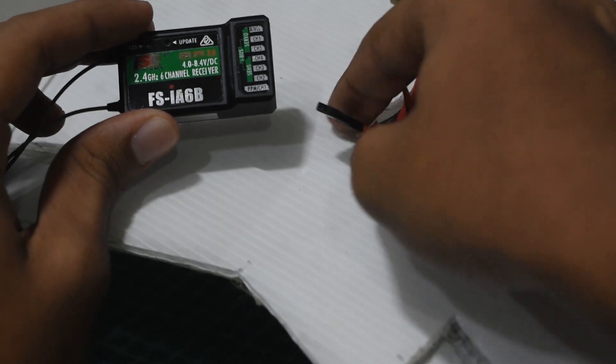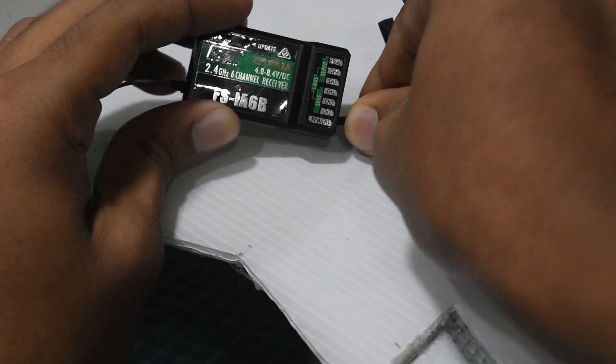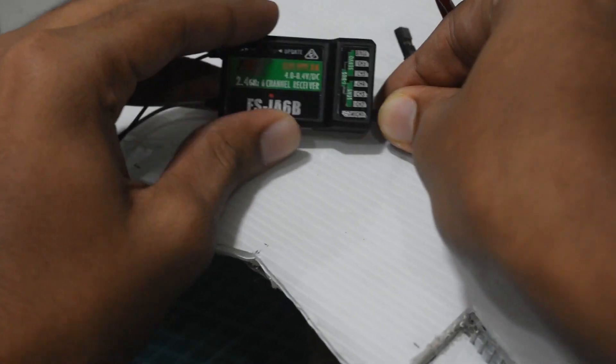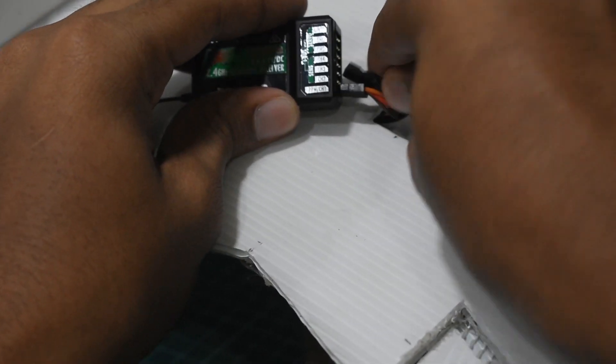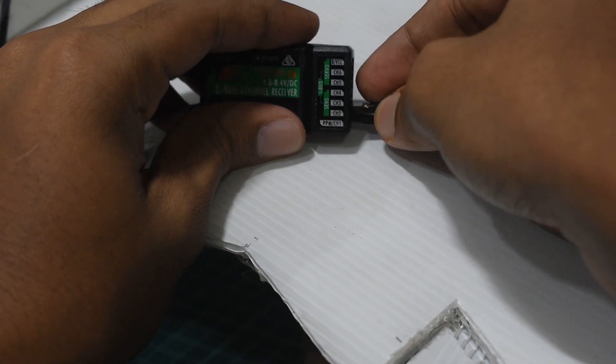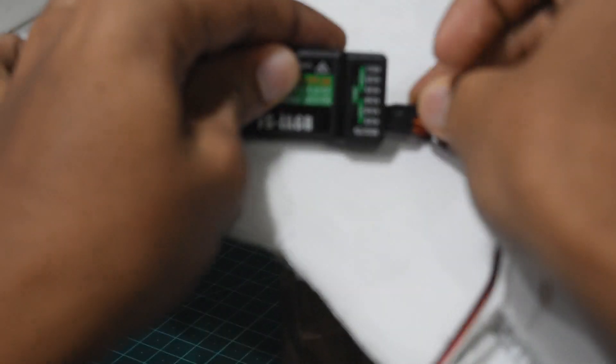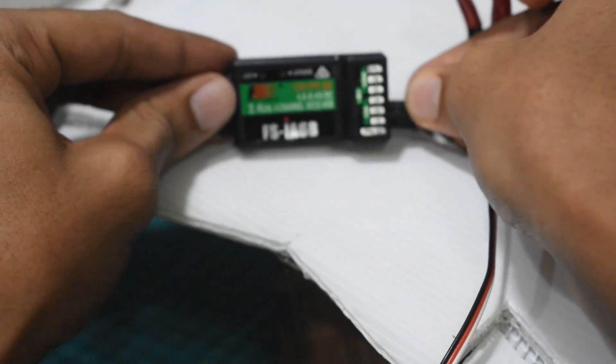To set it up, take your receiver and connect the two servos to two separate channels. Here I'm connecting to channels one and two, as these channels are my aileron and elevator outputs. Also make sure your signal wire is facing upwards.